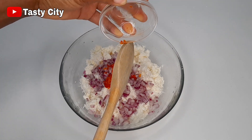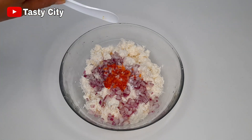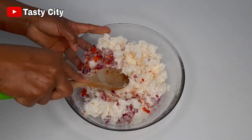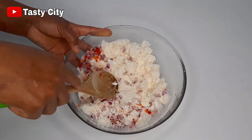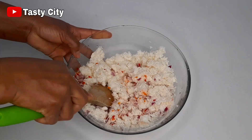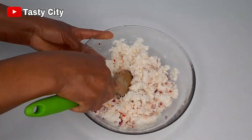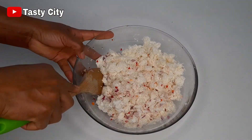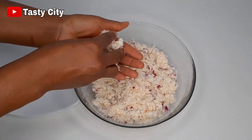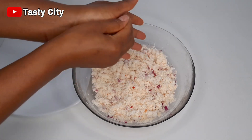If you don't tolerate heat, you can skip the scotch bonnet or add some black or white pepper instead. Once that step is completed, I will add in some salt to taste and give this a very good mix. Once the mixing process is completed, the next step is to mold them into small balls with your hands, rolling them between your palms just like this.